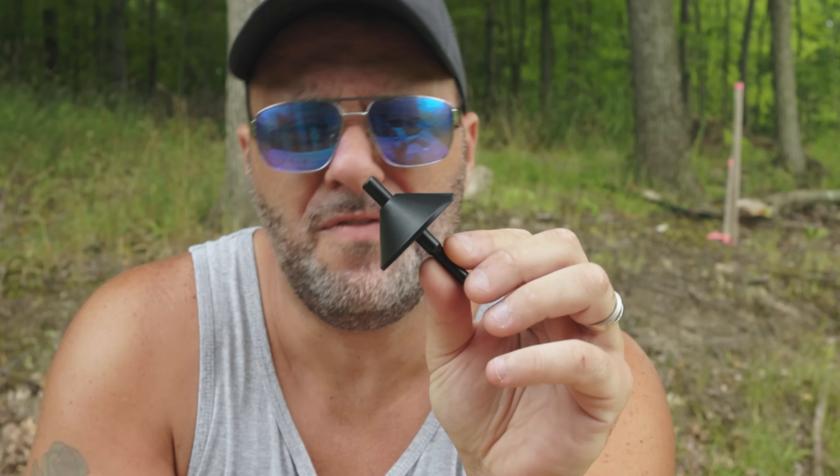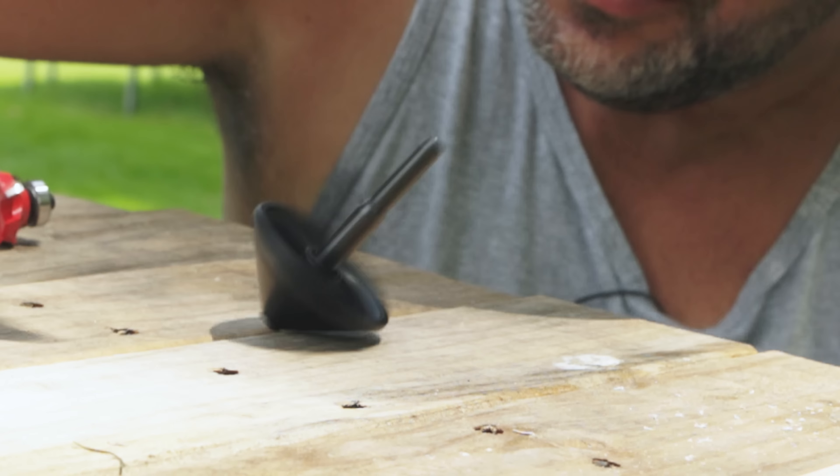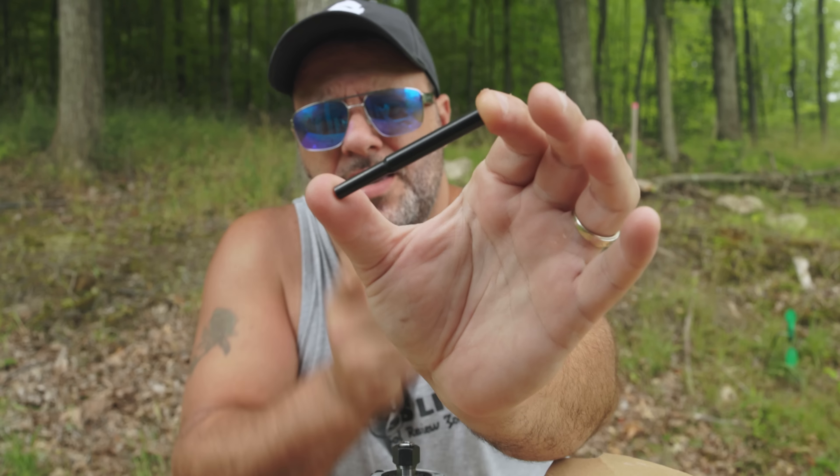Then you got this little thing right here — this took me a while to figure out what it did. I literally tried everything to see what this little thing would do. After 15 hours of trying to spin it like a top, I realized that's not what it was for.